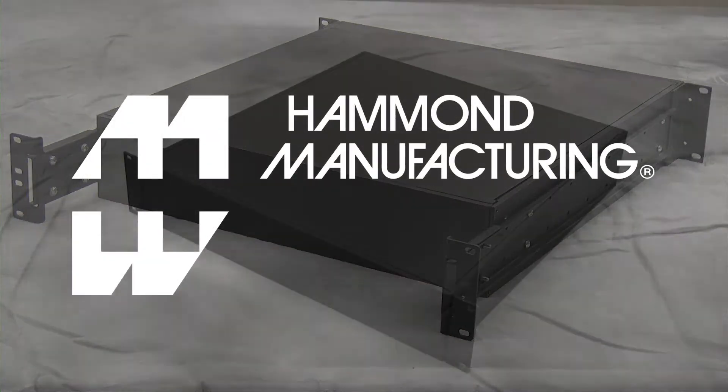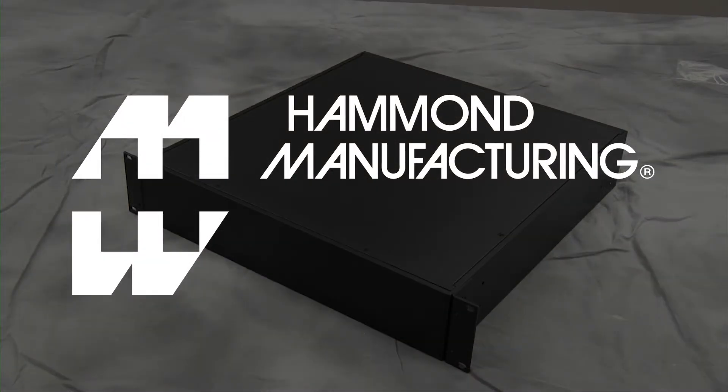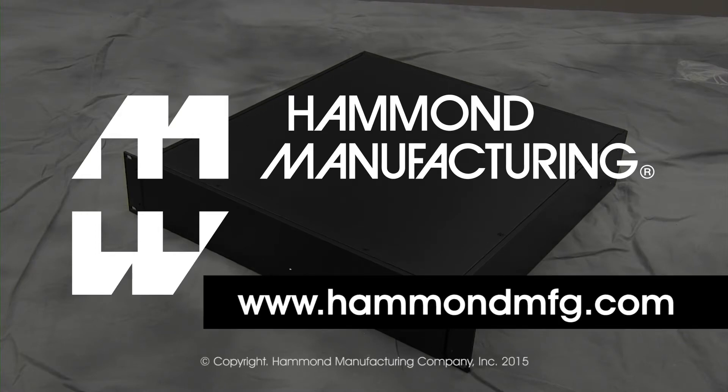The RM series and thousands of other Hammond products are available through your favorite authorized Hammond distributor. For more information, visit us online at HammondMFG.com.